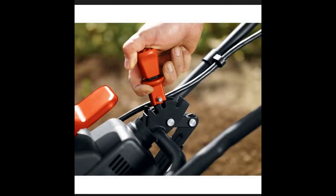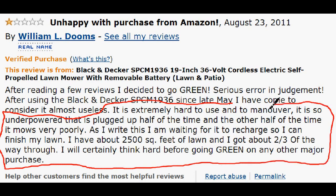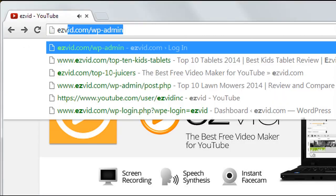It also has a one-touch height adjustment so you can quickly change the height of all four wheels at once. The unhappy reviewers all seem to have issues with the battery not being able to charge, which sounds like defects. I'm pretty sure Black & Decker hooked them up with a new battery, because Black & Decker is a good company.